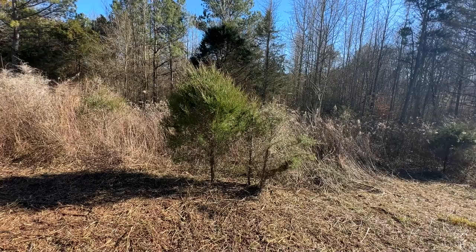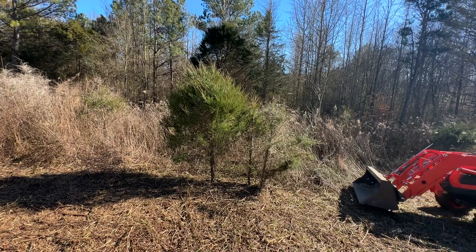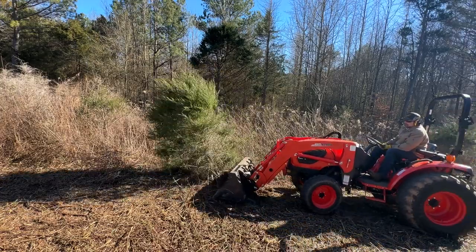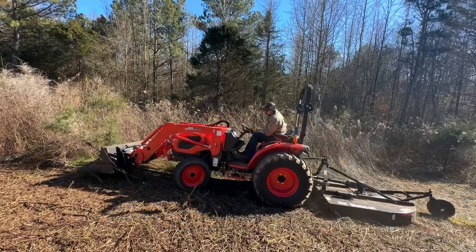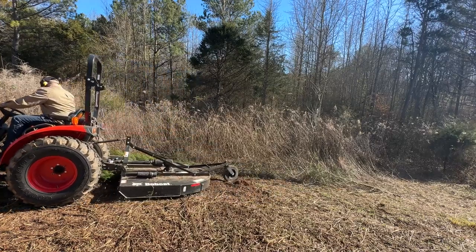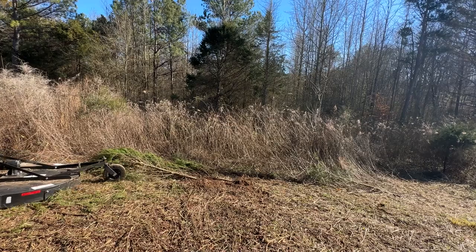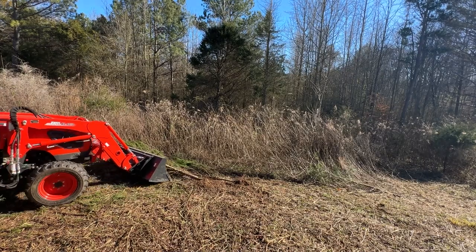Let's talk about how to deal with trees. Some people like to just run them over and let the brush hog do the work. You can see here I'm pushing down pretty hard with my front bucket, even picking up the front wheels, and then let the brush hog try to chew up these trees. It does an okay job but leaves most of the tree behind, and in this case I need to come back with the bucket to get the rest of the tree.